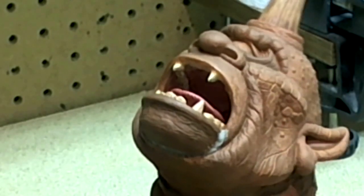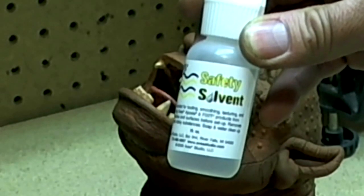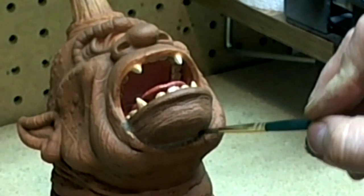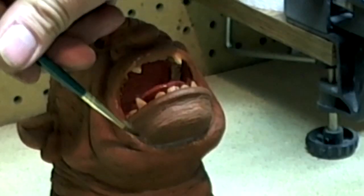To smooth and blend the jaw and head together, using a paint brush I dip it into the safety solvent and gently brush it on the epoxy sculpt, smoothing it out so that I don't have to use sandpaper.